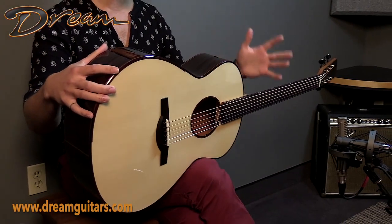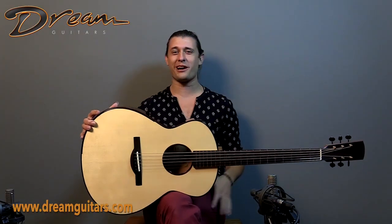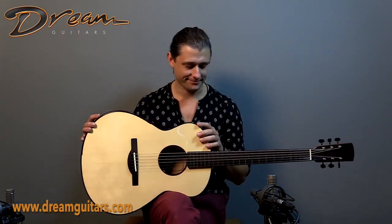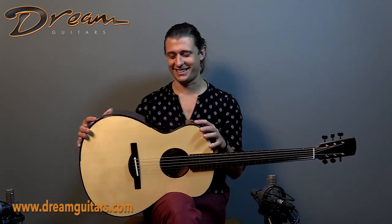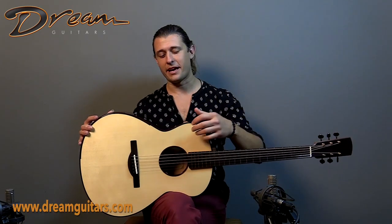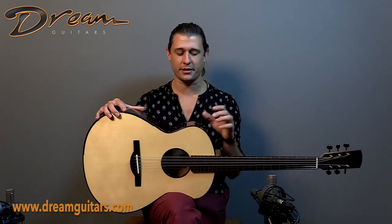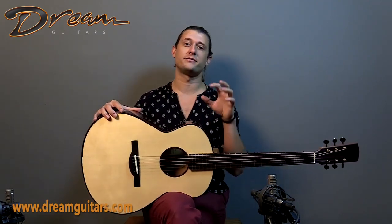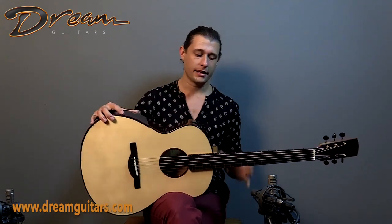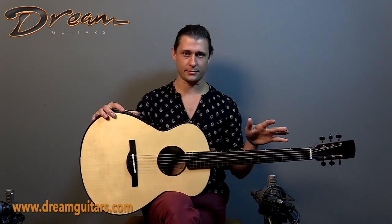His instruments, every single one of them — this one especially — are very quick. The notes just fire right out of this sound hole and sound port. For this one, we have Indian Rosewood for the back and sides, and Italian Spruce on top. We also have doubled sides as well as a doubled back, so the body and rim assembly are very stiff to allow that Italian Spruce top to vibrate as freely as possible.